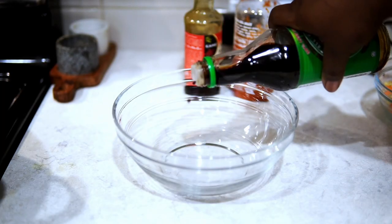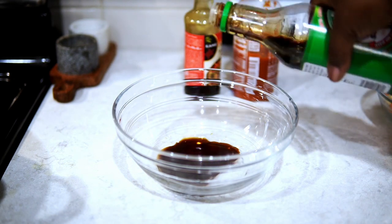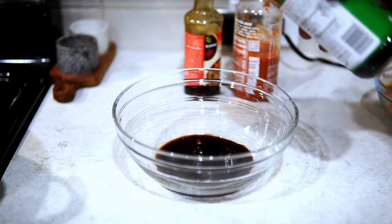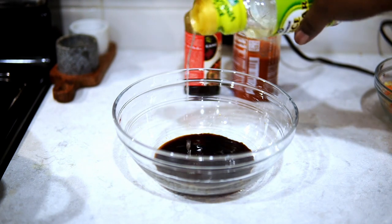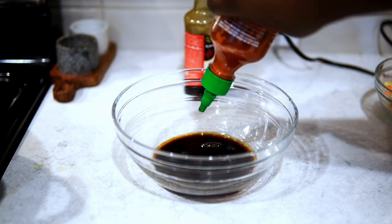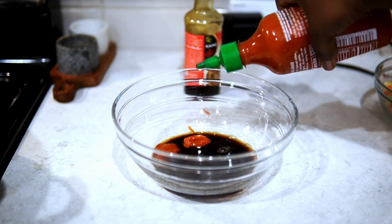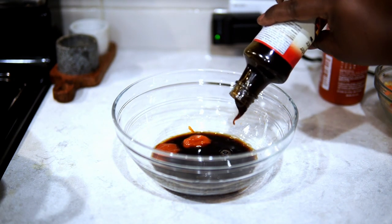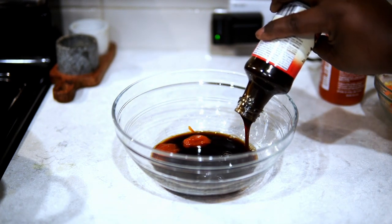While the chicken is in the pan doing its thing, let's make the sauce. I have some soy sauce here — this is how I measure. All ingredient measurements will be in the description box, so make sure you check that out. Also, if you're not subscribed, hit that subscribe button and be a part of the Misha's Corner show.